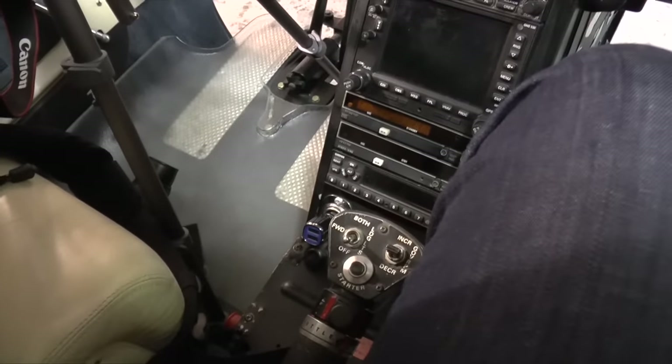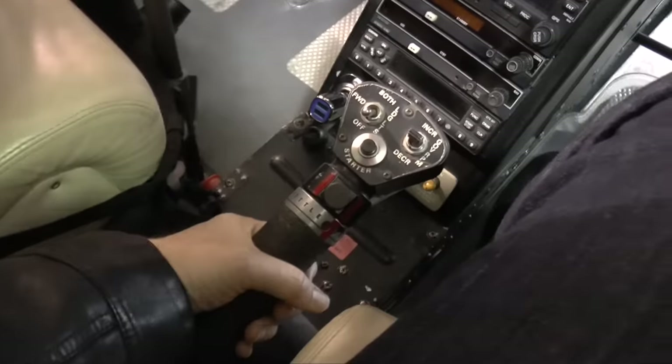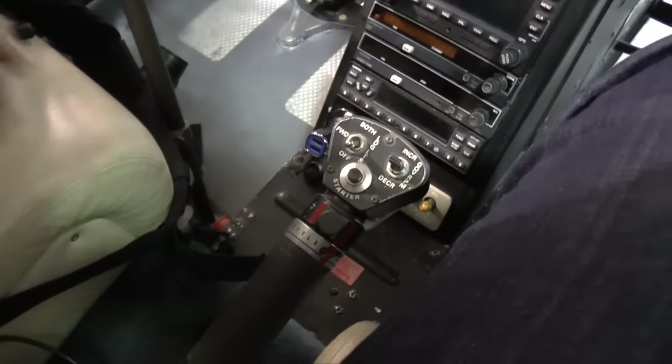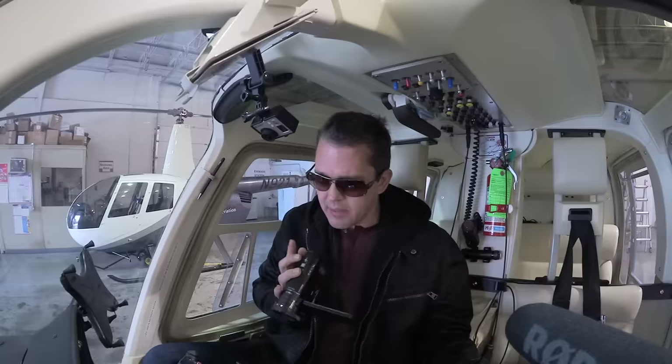Down on the collective is also the throttle. If you've ridden a motorcycle, the throttle is actually the reverse — you turn it this way to open and this way to close. That can be counterintuitive, because if you suddenly need more power and you open the throttle like you would on a motorcycle, you're actually closing the throttle on a helicopter, which leads to bad things. If you're a motorcyclist learning to fly a helicopter, you've got to unlearn that habit. Most helicopters have governors where the throttle controls itself automatically.